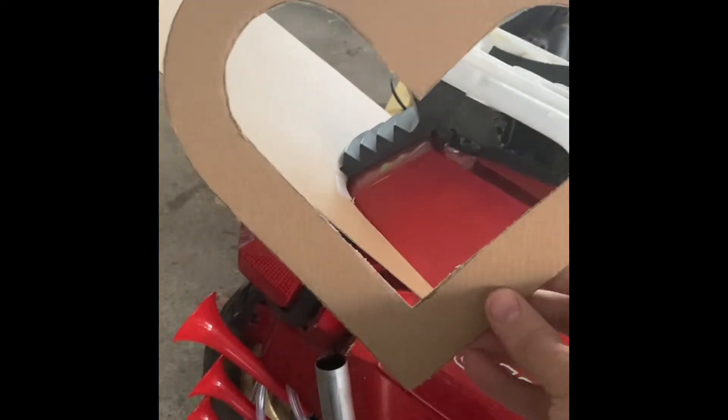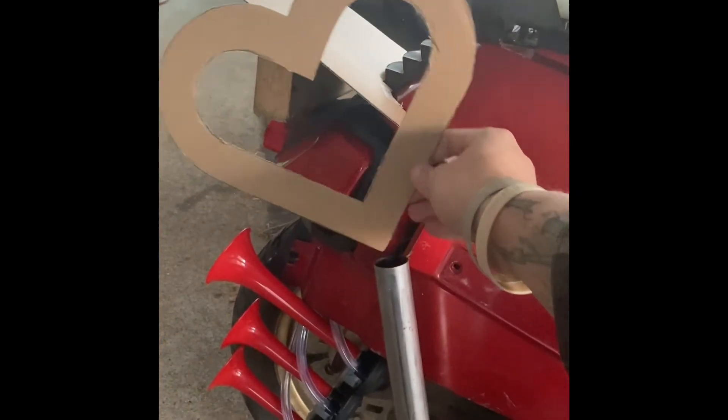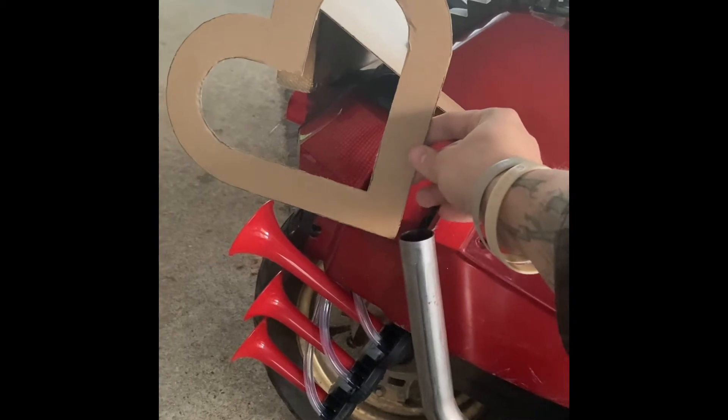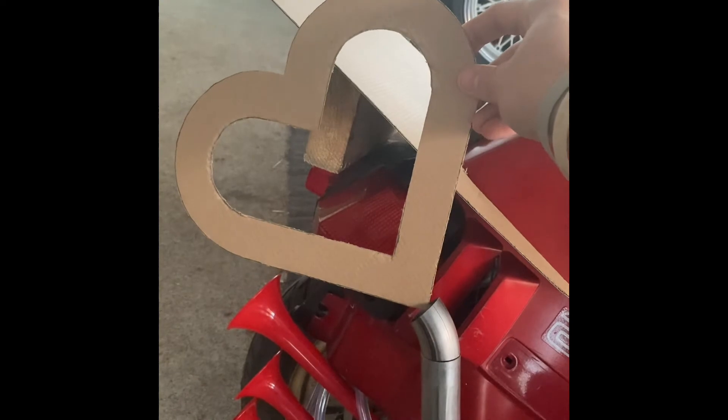Next up is the exhaust. I told you I had something fun for the tip. I've got a template right here. It'll either go straight up and down — which looks a bit boring — or off to the side, which I like a lot better. I also have this little tiny piece with a perfect curve that would sit right there. So there are a few options for the exhaust tip orientation.